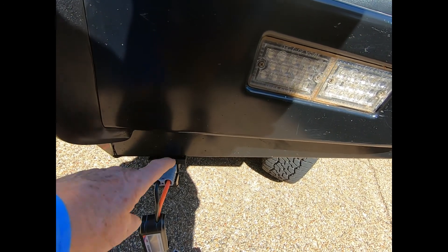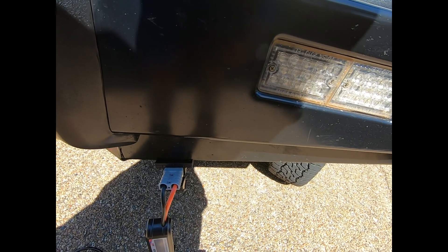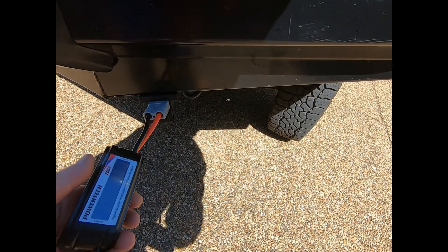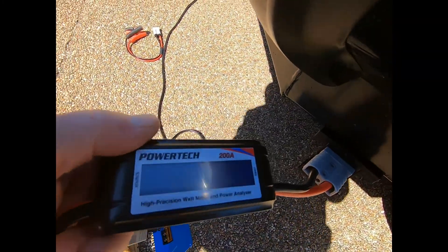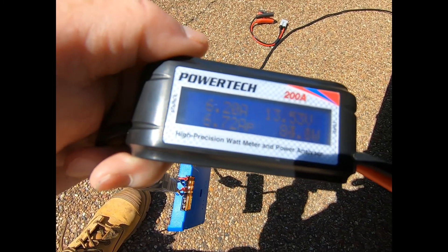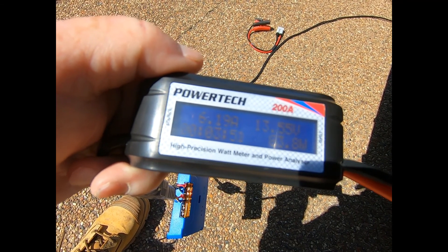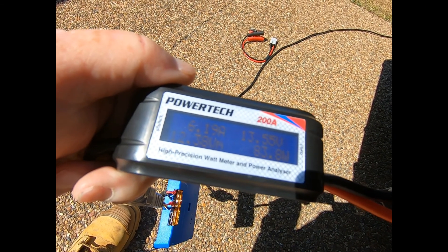I can also charge this through a portable alternator if I wanted to, or by solar — I have plenty of ways to charge it. It's hard to see on the watt meter, but it's putting out 6.20 amps at 13.55 volts.